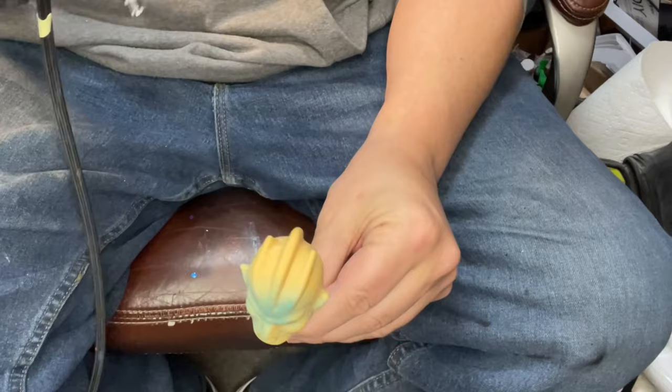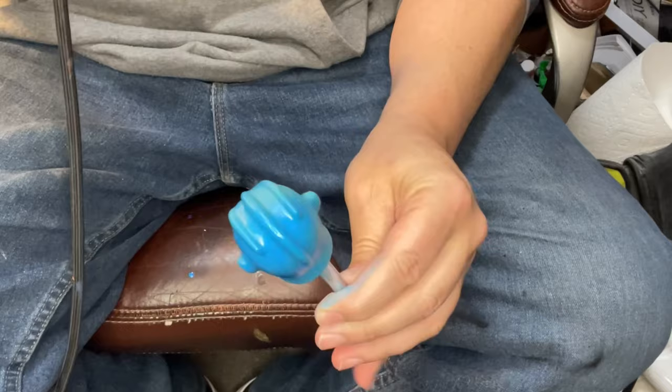Hey everybody, welcome back to Kenzo's Workbench. Today there's no bench in front of me, but there's good reason for it.